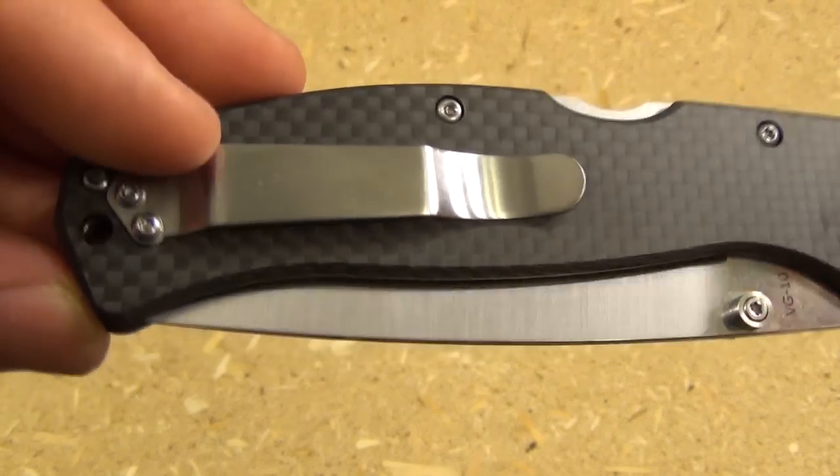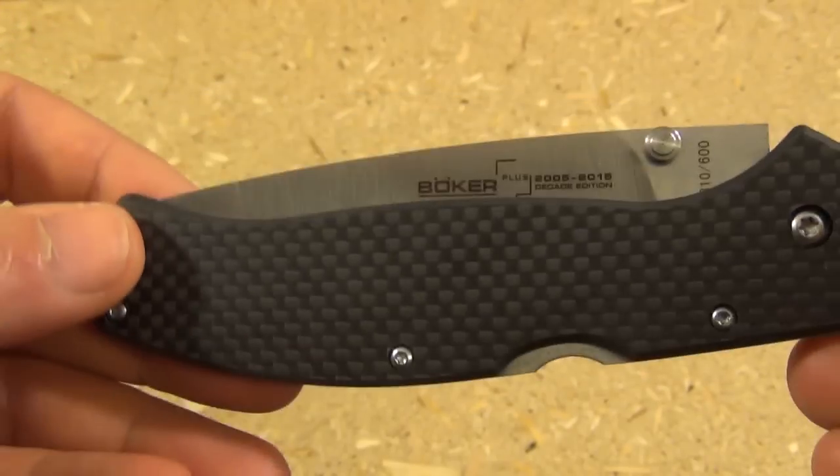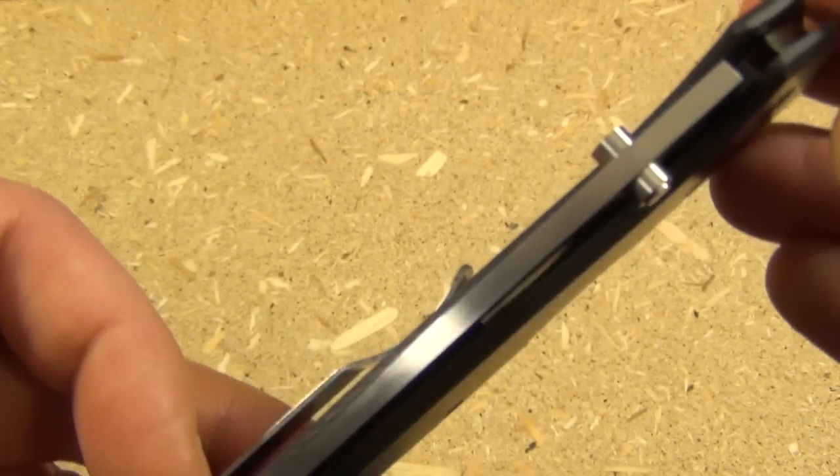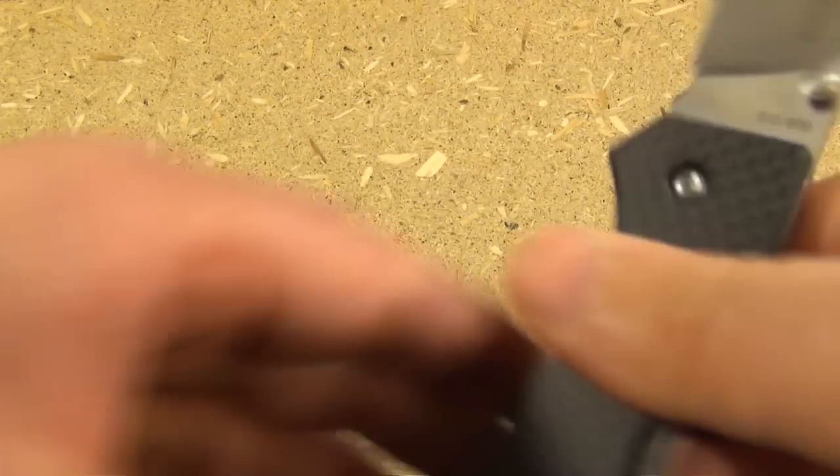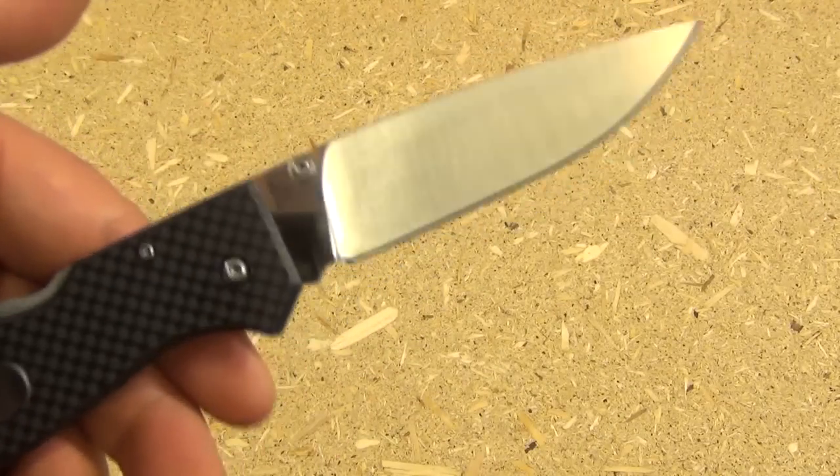Polished pocket clip, one-position pocket clip. The opening has dual thumb studs, and the opening is a lot smoother than the titanium version.